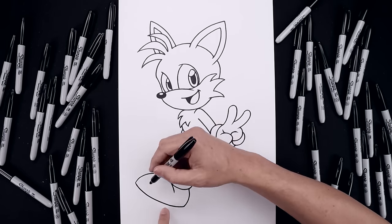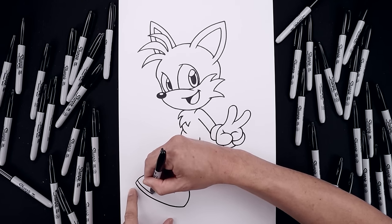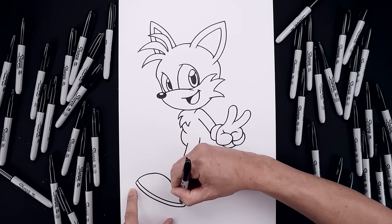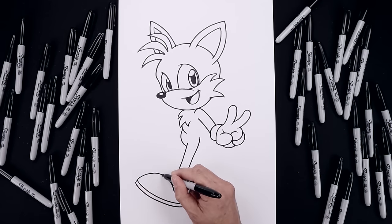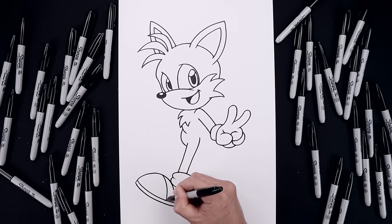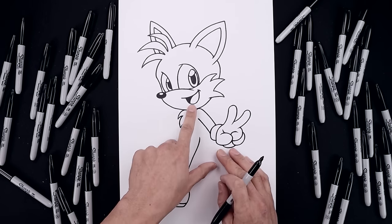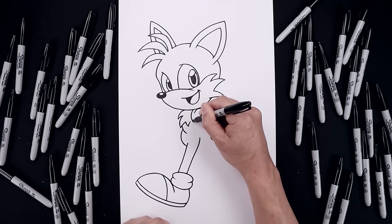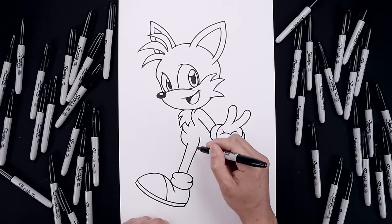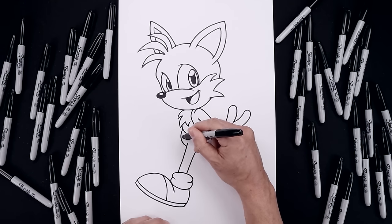Now we're going to add a thick sole along the bottom of the foot. From the outside, step up, just follow that same curve going across towards the heel. And it will separate the top of the foot. Start from the very top, go around and then down towards the sole. Now before we get into the tail, let's separate the edge of the body. Start from the top, the curve is around the fur and then out towards the hip. Round out the bottom and then go up on the left side.